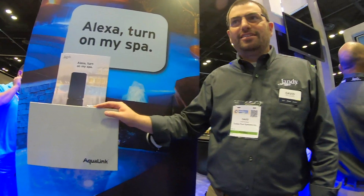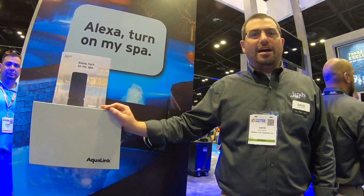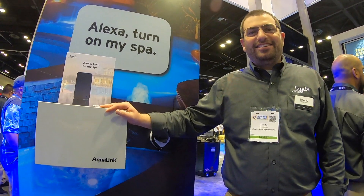All right guys, so I'm here with Jandy. We're going to go over a couple of their products. I'm here with David. How are you doing? I'm good. How are you? Thanks for stopping by. So let's talk about some stuff.